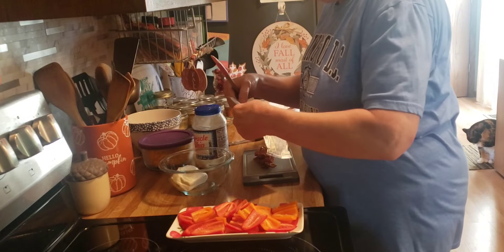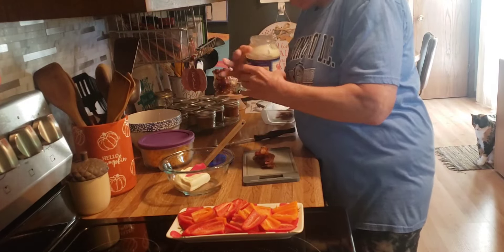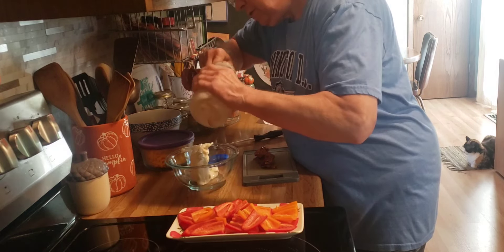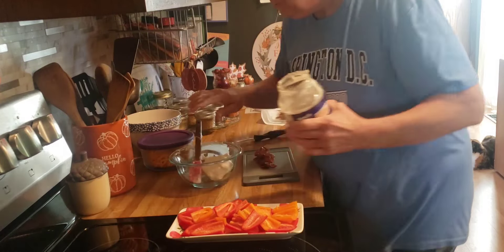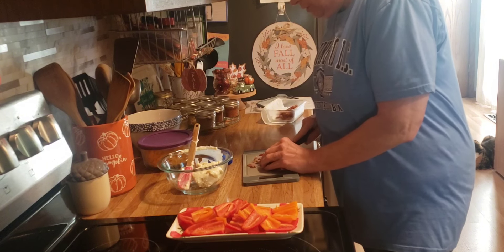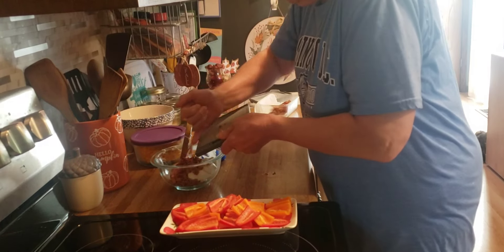So here I have four ounces of softened cream cheese. I'm going to add two tablespoons of Miracle Whip — I'm just going to finish off what's in this jar, that looks like about two tablespoons. And I have three pieces of bacon here that I cooked up yesterday, which I'm going to chop up finely.